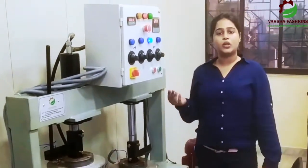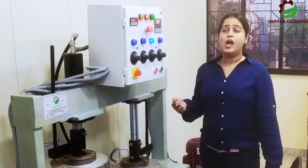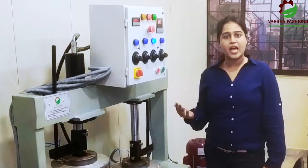You can do a very profitable business with this machine. You can have a monthly income of $50,000 if you use this machine.